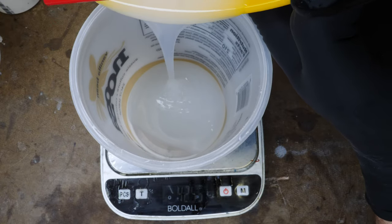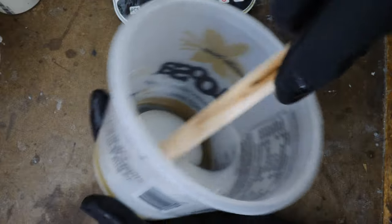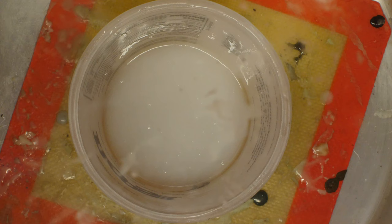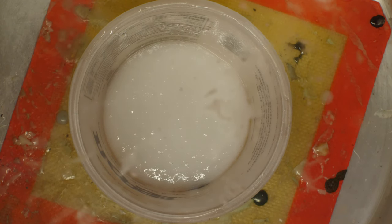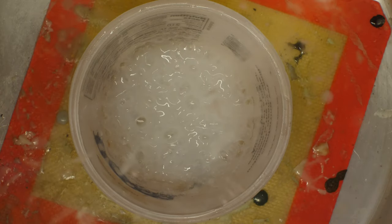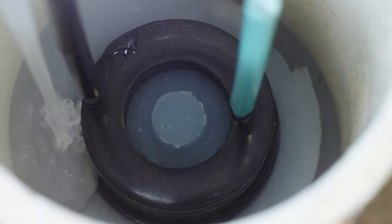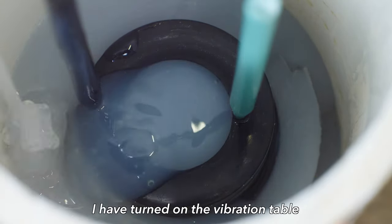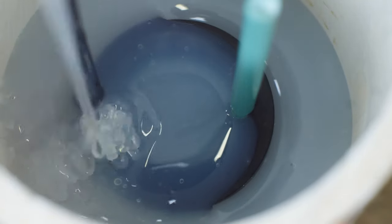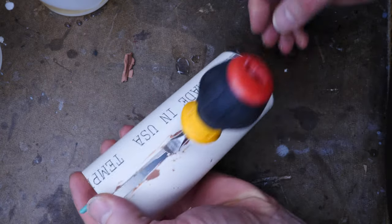I'm going to mix up another batch of silicone to pour the second part of the mold — mixing up equal parts of this Smooth-On product. Into the vacuum tank it goes to have all the bubbles removed, which will help ensure really good surface quality of the cast part with no air bubbles inside the mold. Using the same technique as before, I'm pouring in one spot and letting the silicone flow out. I've turned the vibration table on to vibrate any bubbles to the top so we can have a bubble-free silicone mold.